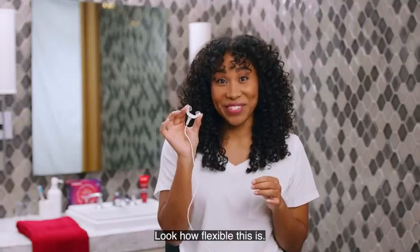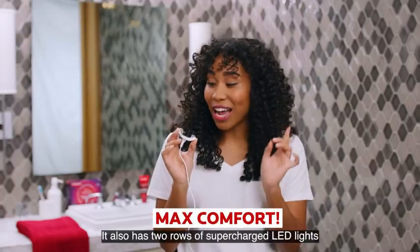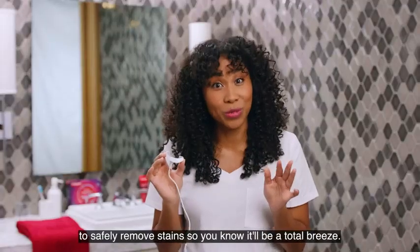Look how flexible this is. It molds to your mouth and was designed for maximum comfort. It also has two rows of supercharged LED lights to safely remove stains, so you know it'll be a total breeze.